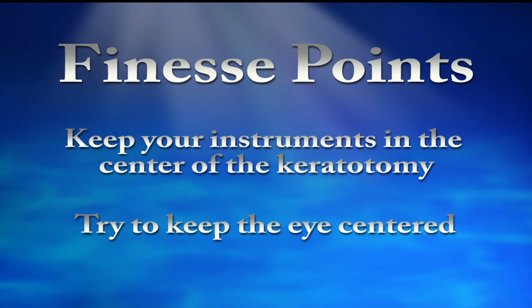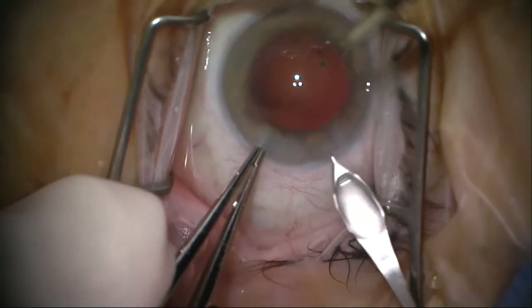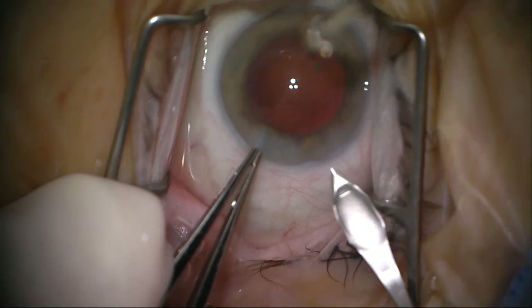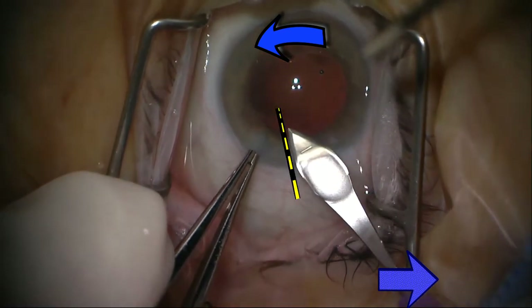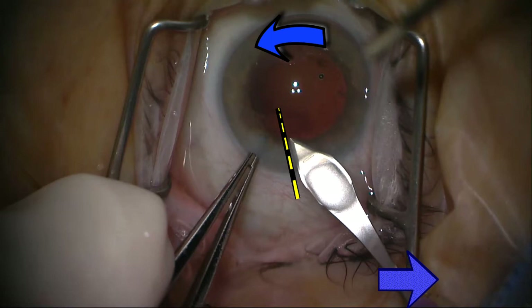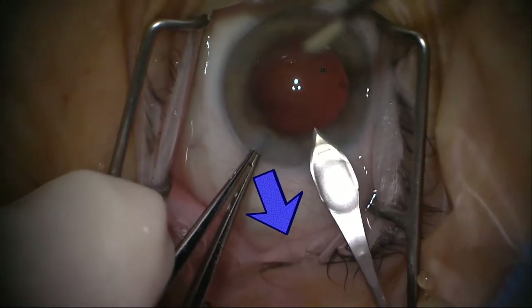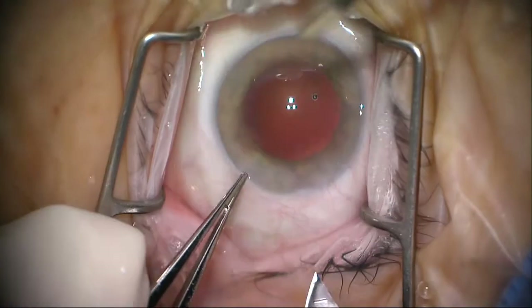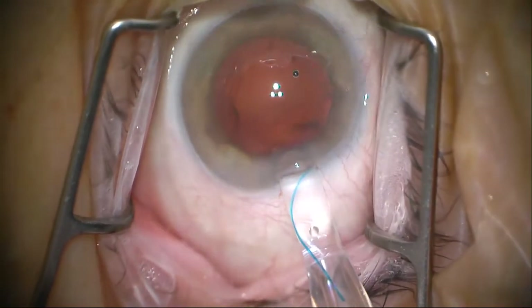Next we need to enlarge the keratotomy, since I don't want the cartridge to go all the way into the eye, but in order to place the haptics properly, the wound needs to be properly enlarged. I've used the 0.12 to stabilize the eye — to keep it central and allow some counter-tension. We'll advance the keratome, go straight in, then turn it sideways. The sharp edge is approximated to the edge of the keratotomy, then I pull it out so it cuts on the outstroke. We'll repeat that on the other side.